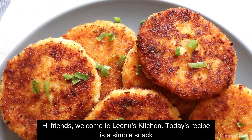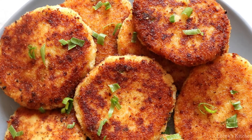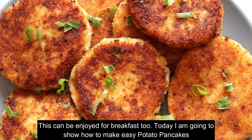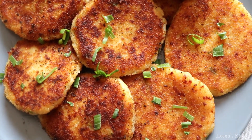Hi friends, welcome to Lino's Kitchen. This recipe is a simple snack for breakfast — potato pancakes. This is a very simple recipe.